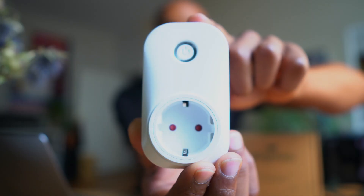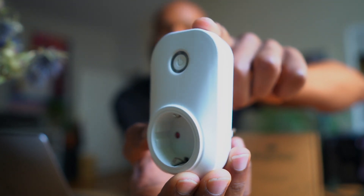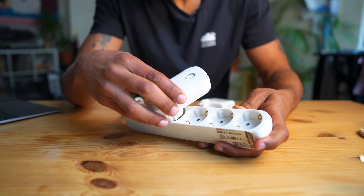Hi, I'm Ben from TheThings Industries and today I'm here to talk about a really practical LoRaWAN device that everybody can use. That is the NGinco LW22 Smart Plug. Simple is good and this device is really simple. It's a smart plug and a power meter all in one, and you can plug it into the wall and use it as if it's not even there.